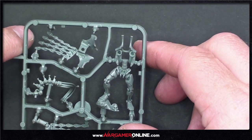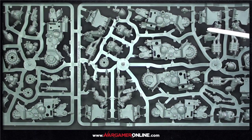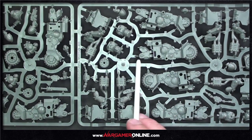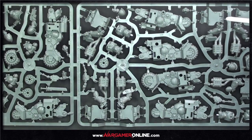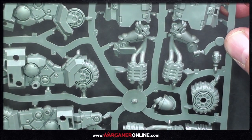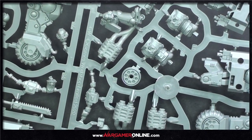Here we go with the Outrider Squad — three bikes in this kit. This is more the traditional Primaris design now: simpler, chunkier, squarer. By the time you get the front wheel on, these are big models, as they should be for Primaris. There's some cool face detail — the eyebrows, cheekbones, and jowls are incredible. Helmet alternatives are available too.